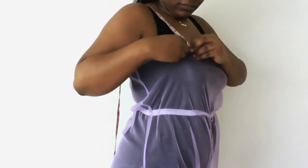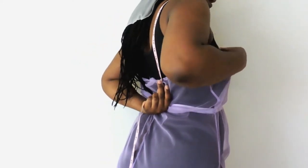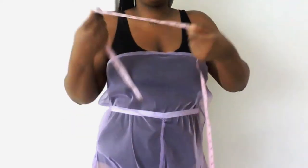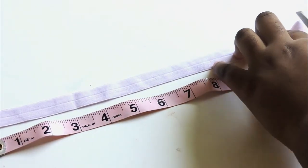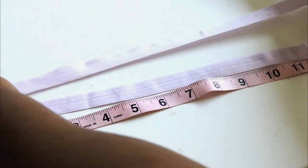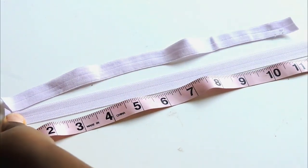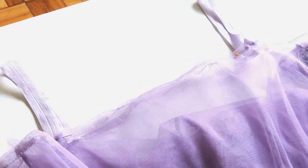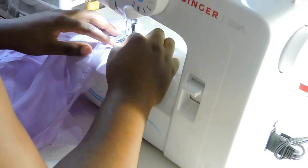Measure where the top and back start for your straps. Mine is 22 inches, so I'm going to cut my straps at 11 inches because elastic stretches. Pin onto the front and back making sure they both line up, and sew with a zig-zag stitch.